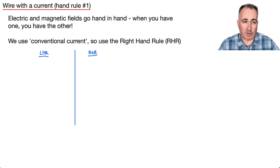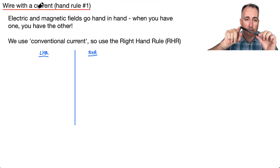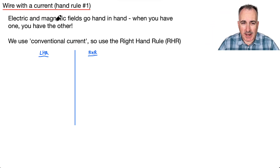So let's talk about what happens with a wire with a current in it. If it has current going through it, you're going to have a magnetic field around it, because electric and magnetic fields go hand in hand — and I used 'hand in hand' because we use the hand rule. Now, this is important: in IB, we use what's called conventional current, which is supposed to be the direction of positives. Because of this, there are two different hand rules — a left-hand rule and a right-hand rule — and we're not going to use the left-hand rule. Because we're using conventional current, we will use the right-hand rule.